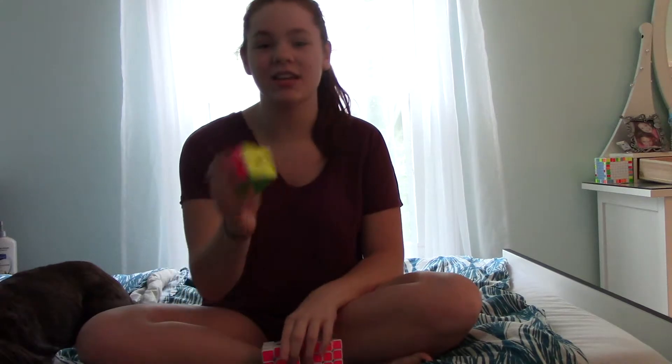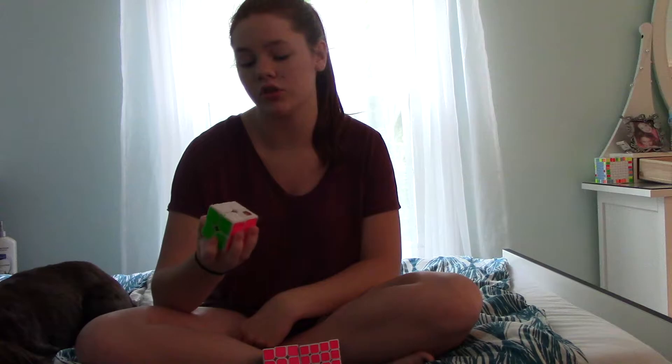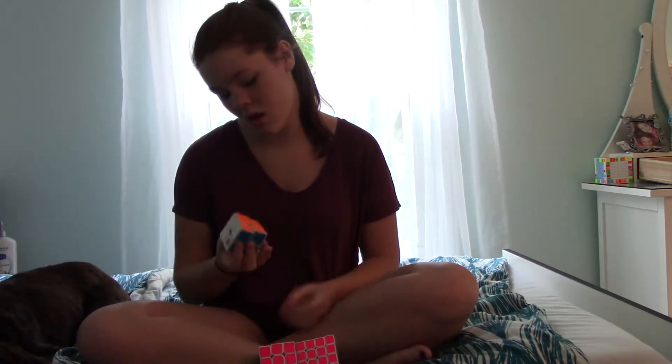First thing is 2x2 — hoping to get a sub 5 average and a sub 4 single. This is a Diane with my shades on it, which is basically Fulbright but fluorescent pink and ocean blue. It's a good cube, it's kind of starting to die — I've had it for a really long time — but it's really nice.